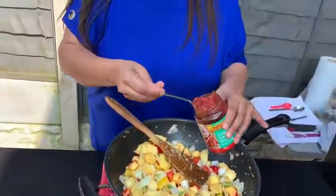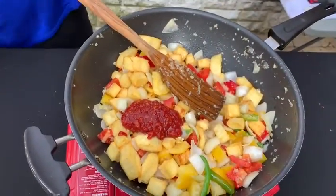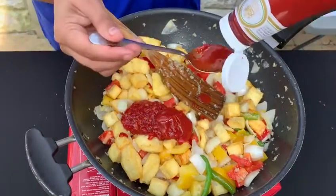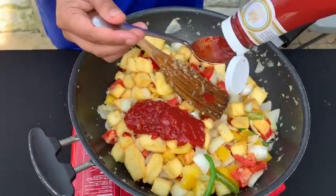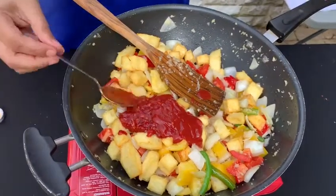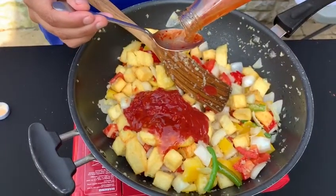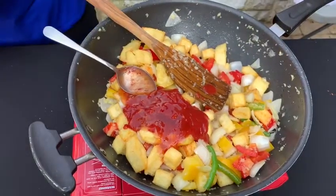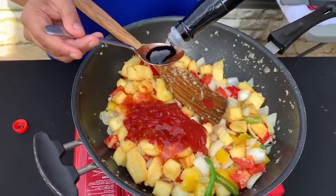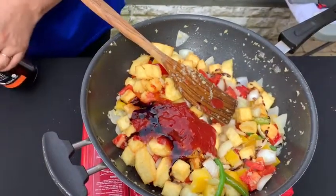I'm going to add in about two spoons of the chili garlic sauce, two spoons of ketchup. You can add a little more or less of the sauce as you require. Two to three spoons of sweet chili sauce. And finally I'm going to add the soy sauce — just one spoon of soy sauce, because soy sauce is quite salty.